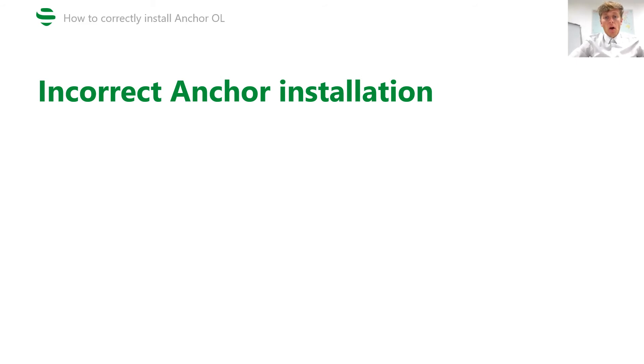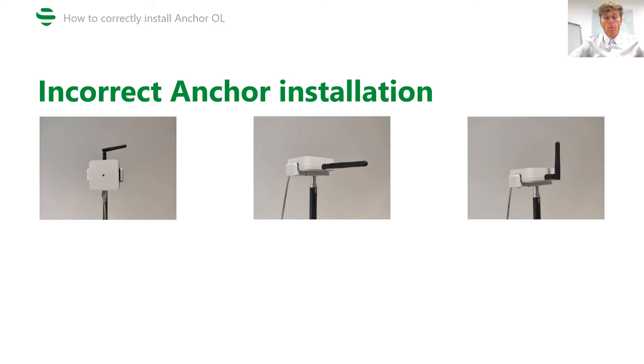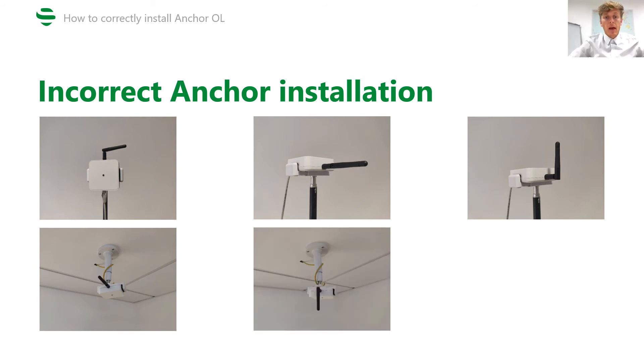Here are examples of bad anchor installation. The antenna is bent. Horizontal orientation. Horizontal orientation with the antenna bent. Horizontal orientation when the anchor is installed from the ceiling. Horizontal orientation with the antenna bent.